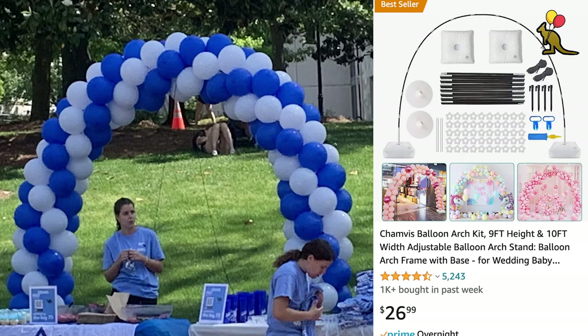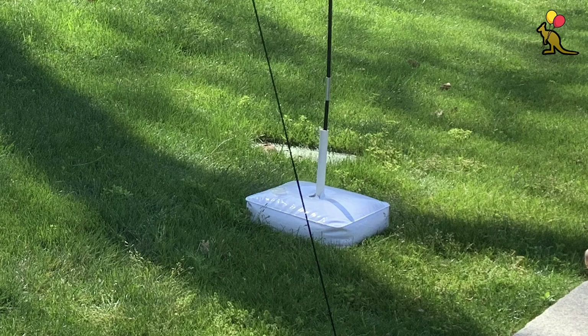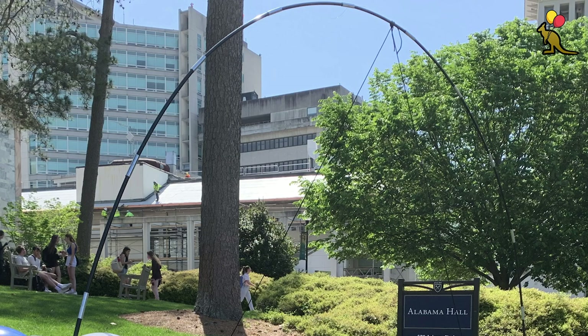This super affordable high-quality balloon arch from Amazon is very easy to set up. It consists of two bases that are weighted down by water bag weights. The frame itself is a series of interconnected flexible rods similar to tent poles.